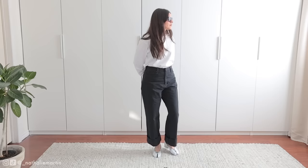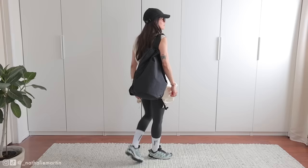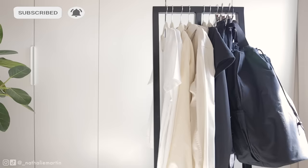This video will be split up into two sections. First is going to be everyday wear and then the second part is going to be more active wear. Now let's get into it.